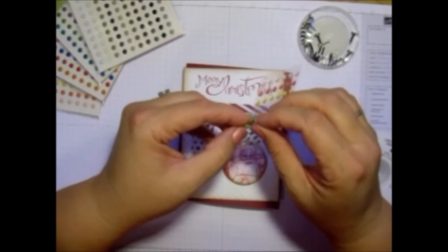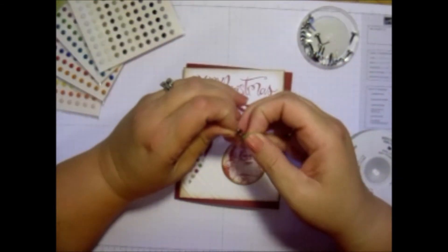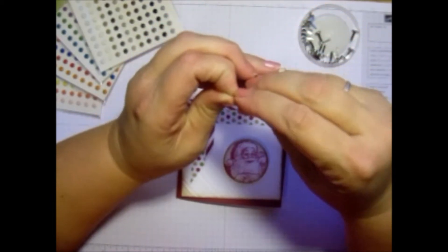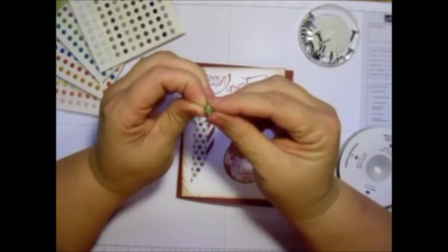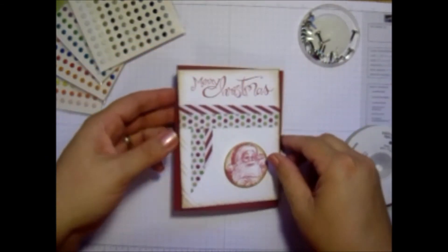So all you do — you could use a tool to get that off, but I just grab it with my fingers and you stick it right in the center there. And then it's perfect, the color that you need. So I haven't put this down yet.